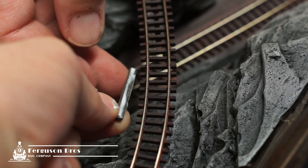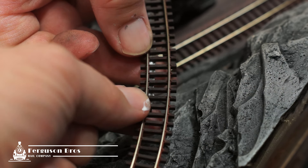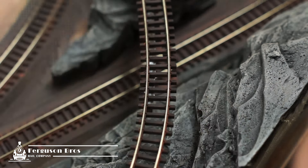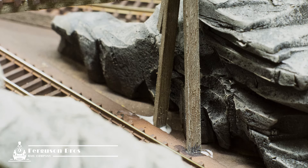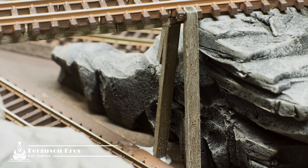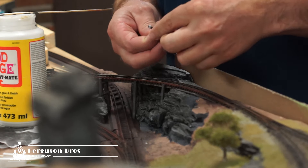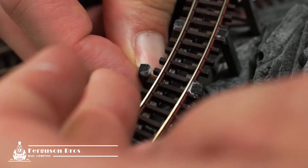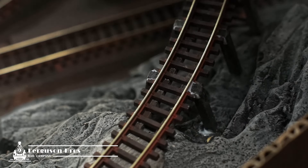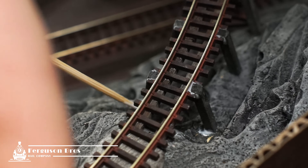Now this trestle bridge is not built to realistic scale, or to comply with any structural integrity. There's no footings, no flashings, no proper guard rails, or accurate scaling of girts and stringers. We made a conscious decision when starting the layout that while it needed to create some suspension of disbelief, we weren't going to sweat over making everything scale perfect. I've glued timber to work around available space, to provide adequate passageway for trains on the lower track, and also work around the rocky formations. What I'm trying to achieve is a bridge that blends in with its natural environment. This is the story of a rough and ready mining locality set in the mid 1900s. I took photos of real trestle bridges in my local area, then based the design loosely on what I found.